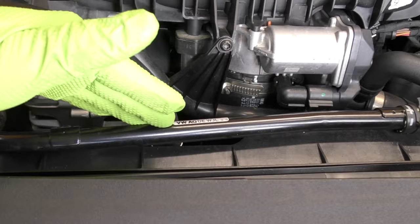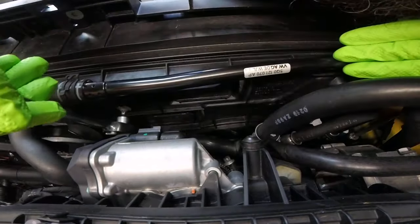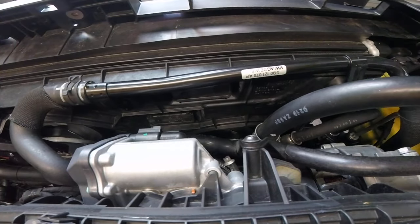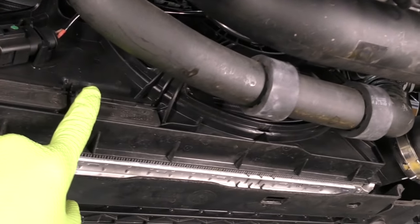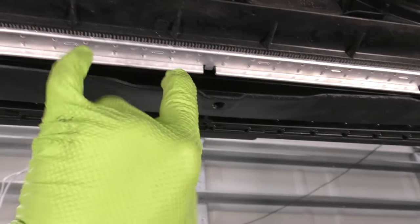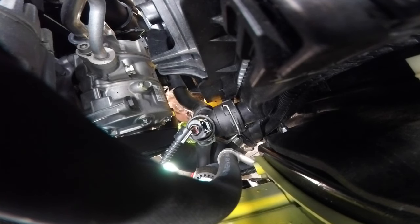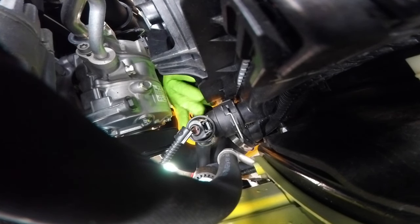Next, we need to remove this coolant line attached to the fan shroud. This is held in with two T30 screws that come from the back, right in front of the engine, to the front of the car. We are going to have to remove the fans and the radiator, so now it's probably about as good a time as any to drain the coolant. Unfortunately, on the bottom here there isn't a coolant drain valve, so we are going to just take the fitting off on the passenger side. Make sure your car's not hot — otherwise you're going to have all this under pressure and you're going to have a bad day.